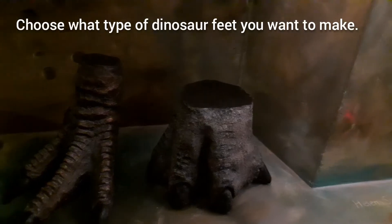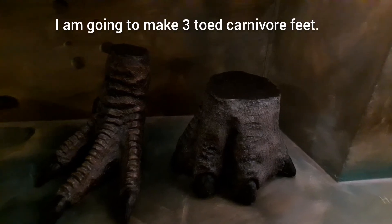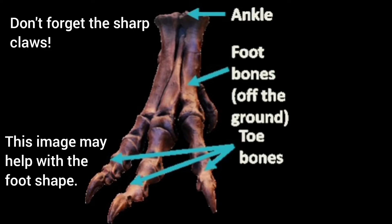Make your own dinosaur feet. Choose what type of dinosaur feet you want to make. I'm going to make three-toed carnivore feet. Don't forget the sharp claws.